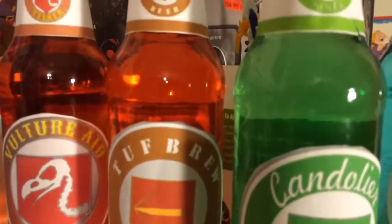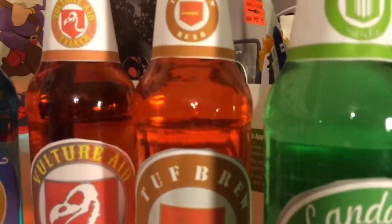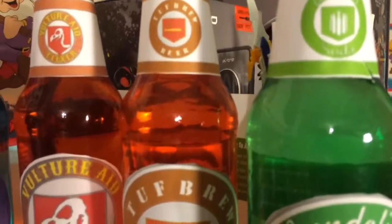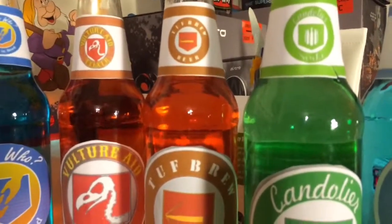How I made Tough Brew: I used two red and two yellow, which gave me a bright enough orange.